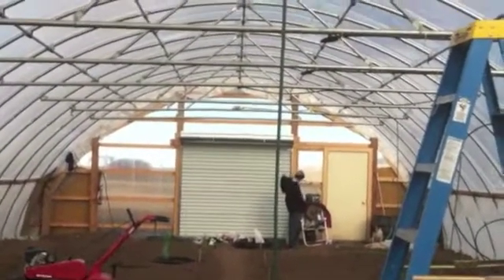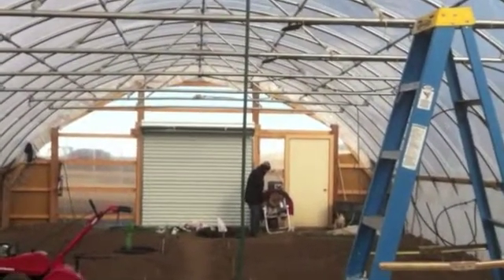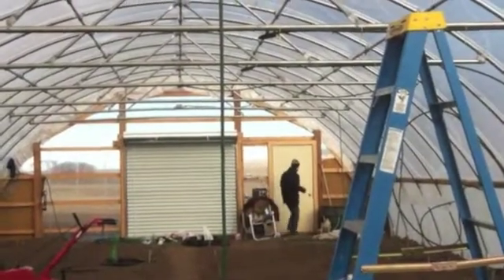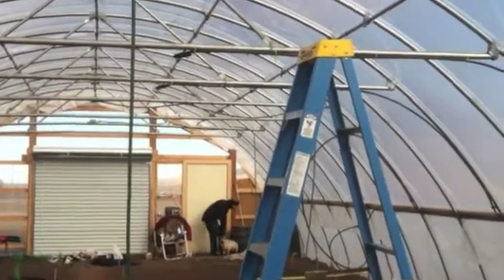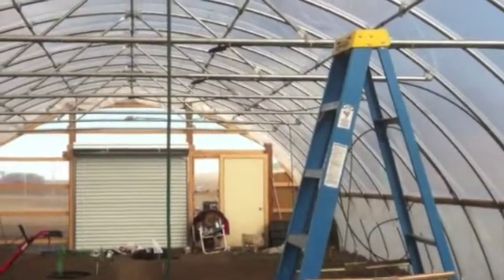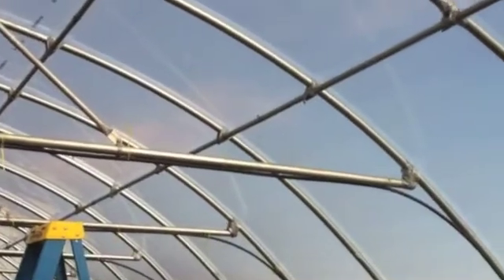Today is February 16th and we are working in the greenhouse again. Our project is to install the irrigation system — the overhead sprinklers. We worked on this a bit last weekend and ran out of time, so we're going to finish it this weekend. Over on the east side here, you can see along the ribbon board we have installed the half-inch poly tubing.